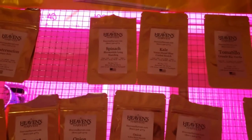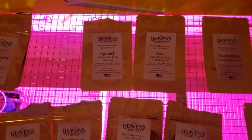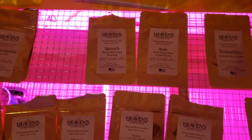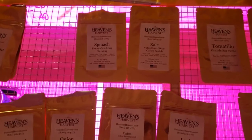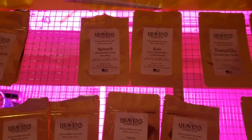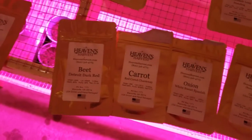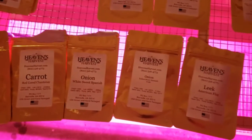I've got spinach and kale — great superfoods. They grow fast and they're easy to get good nutrients out of, so those go a long way in making up a lot of your diet as far as what you need.